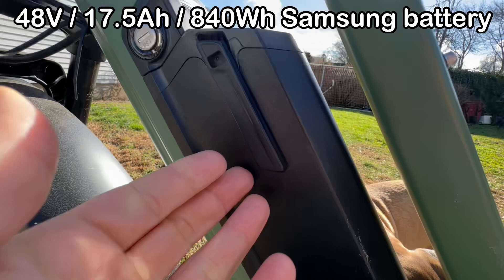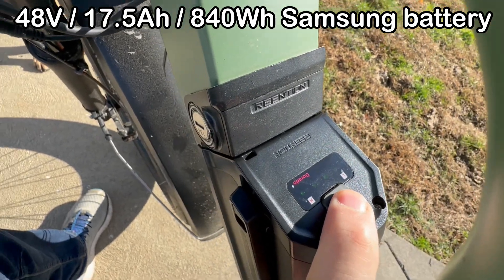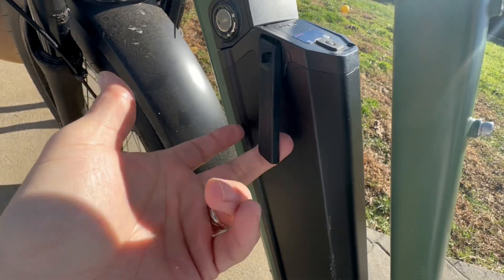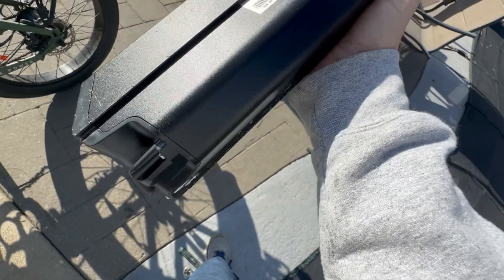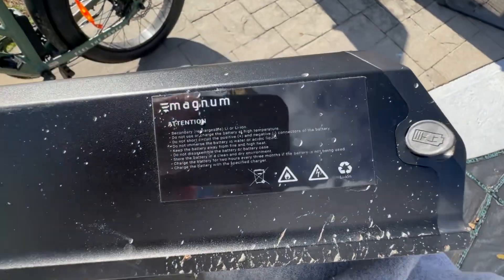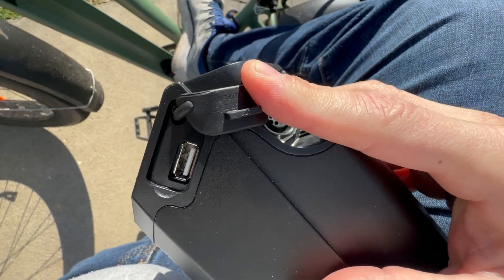The battery is also very large and powerful — you need that for a heavy bike with a powerful motor. The rated range is 35 to 55 miles, which matched what I experienced. Range will depend on terrain, rider weight, and how much pedal assist you use. The battery recharges in about 7 to 8 hours from fully drained. The battery is removable and has a lock, so you don't have to worry about someone stealing it when you're away from home.